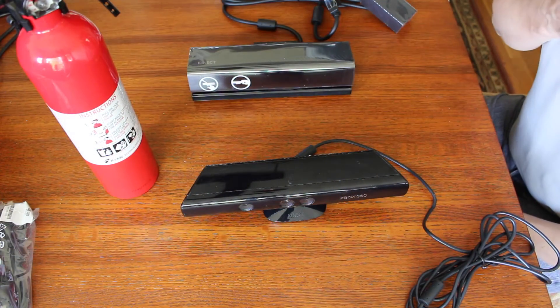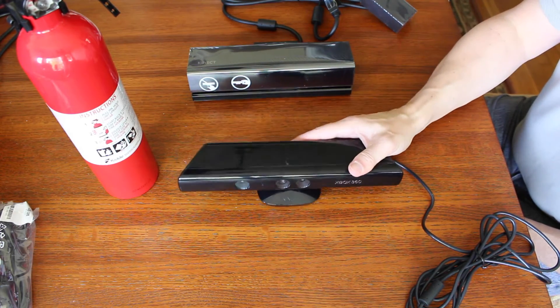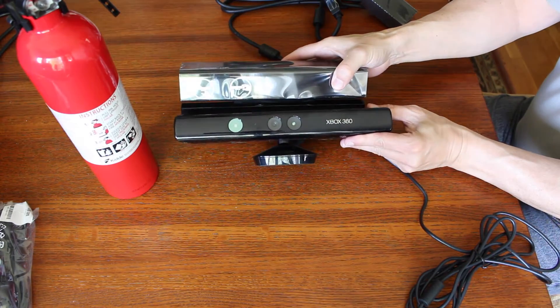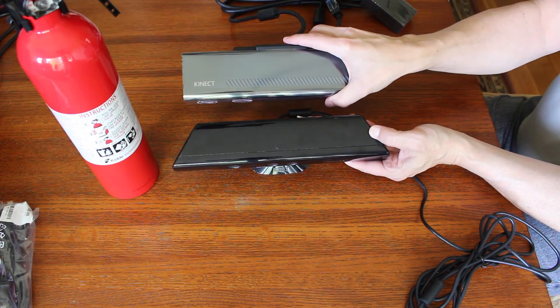Just to give you a sense of scale, here's the original Xbox 360 version of the Kinect. Here's the new one. The old one seems a little bit longer but it's not quite as deep.